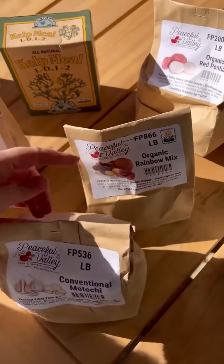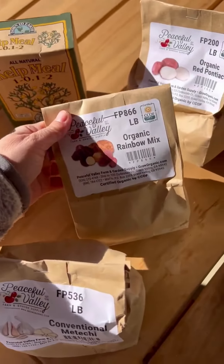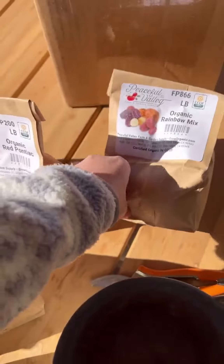A few different varieties. Here's a cute rainbow mix — red potatoes, rainbow.